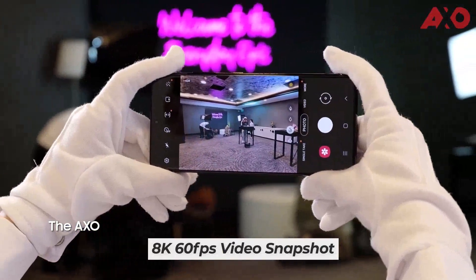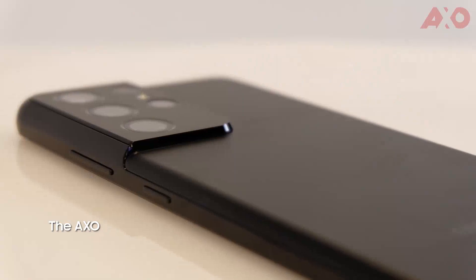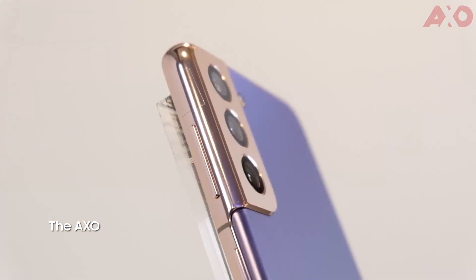The camera now supports 8K video recording at 60fps. All lenses on the S21 series now support 4K 60fps super steady video.